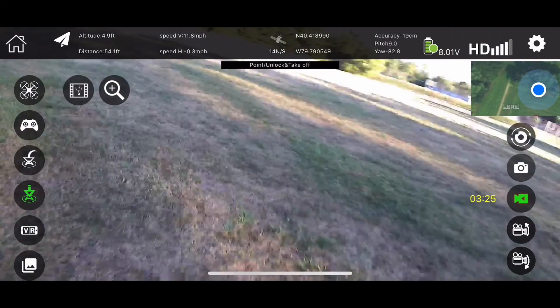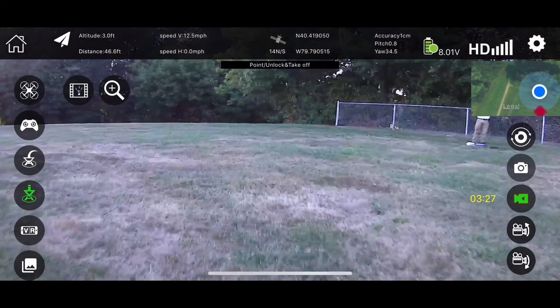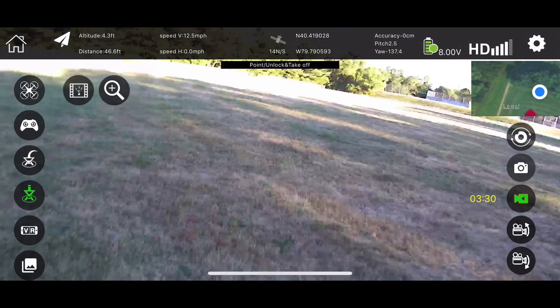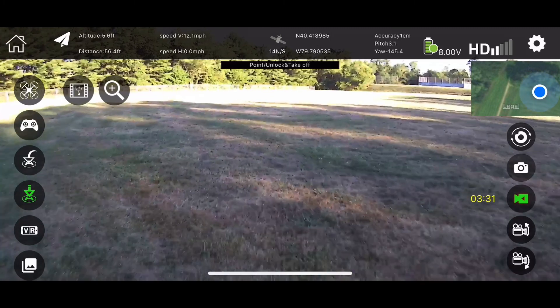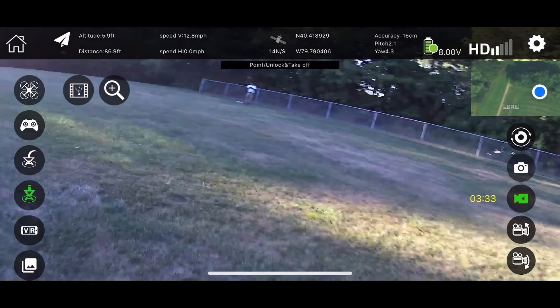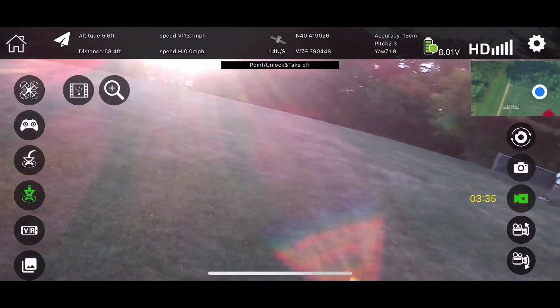Really flies nice, man. Really smooth — smooth as glass. So now we just got to work out this range bug, because it says 200 meters. That's not happening. Not yet. So let's just try to figure out what's going on.